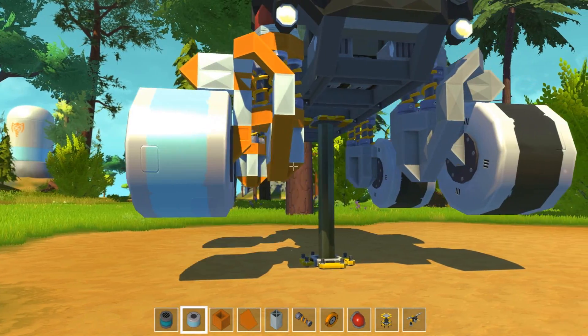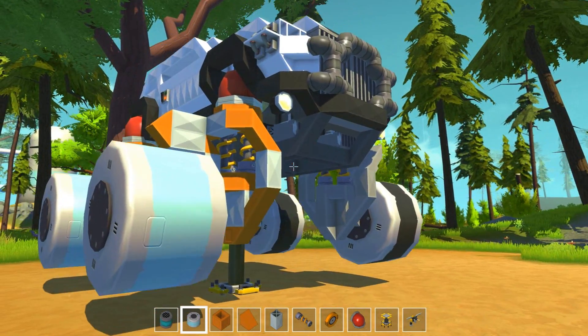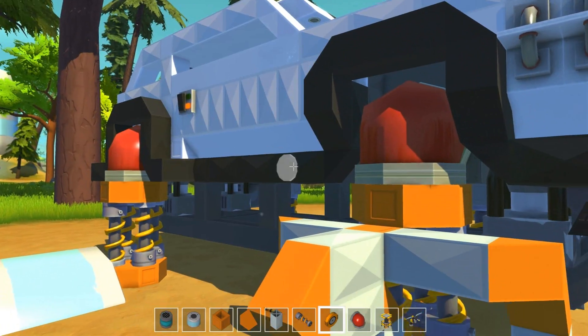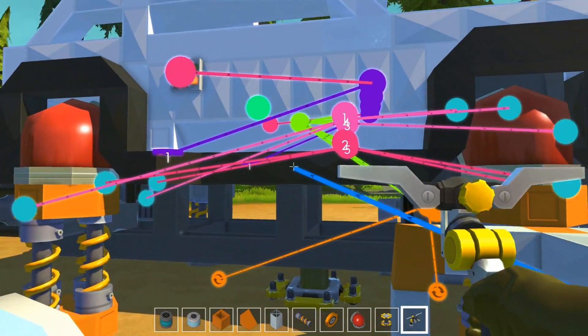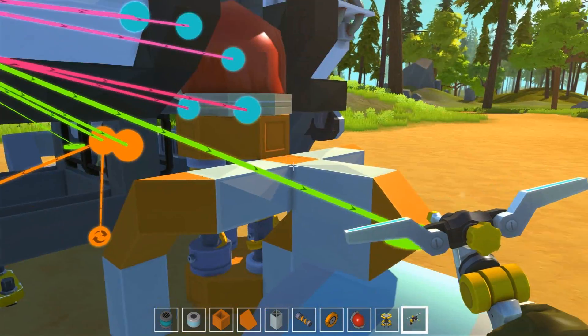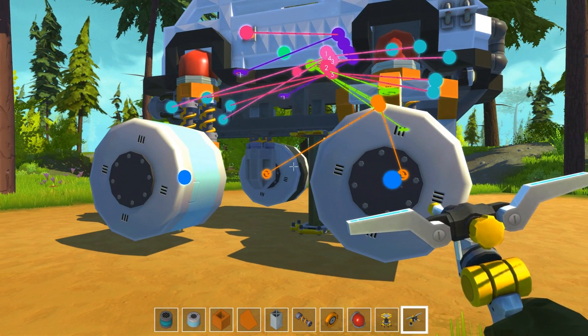I think that's it - yeah, seems right. Then you just connect this to this of course, and that way. I think that should work.